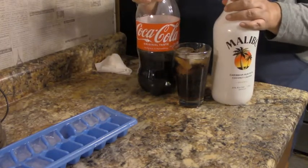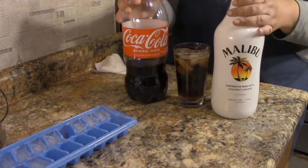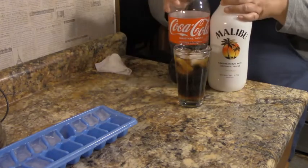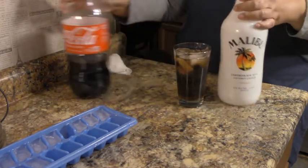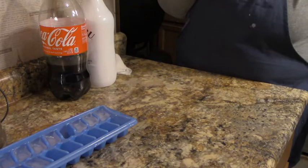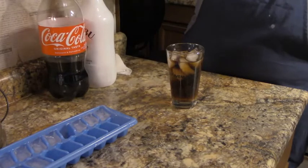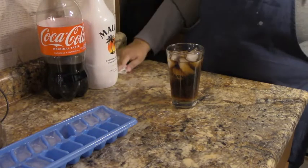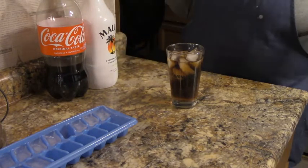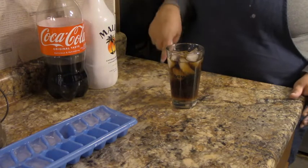We're gonna do our thumbnail here — what do you think, that'll look cute? Now for the taste test — it just kind of mixes itself. That's delicious! That is rum and coke. Anyway, that's how you make a rum and coke — let me know if you try it in the comments. See you later, y'all!